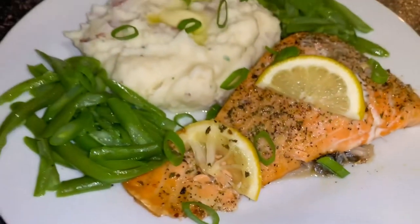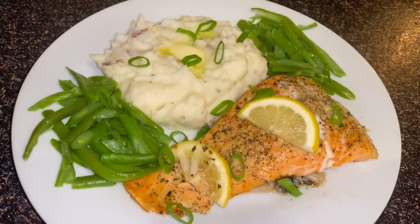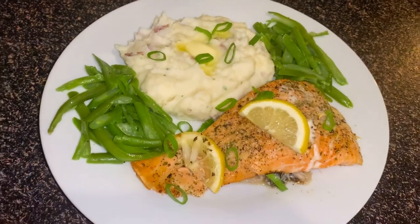Look how juicy this is, it's amazing! I can't finish this video without trying this mashed potato masterpiece — this one's for you guys.